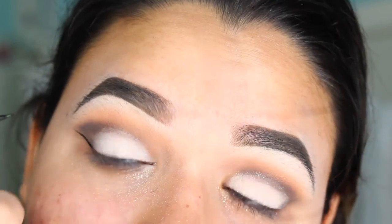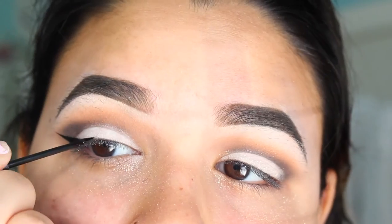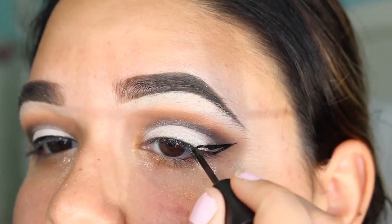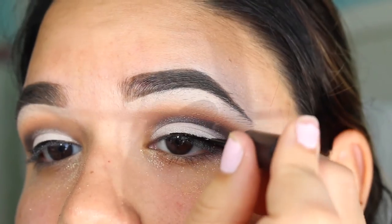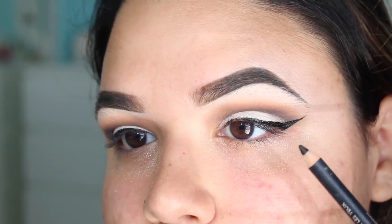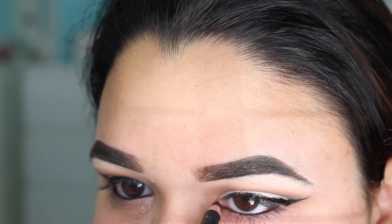So I am just going to be grabbing any regular liquid eyeliner and I am just going to be creating this pretty long wing. I am not taking the eyeliner all the way into the inner corner, but maybe about three fourths of the way in. Now I am just going to be curling my lashes for about 10 seconds each. And I am grabbing some black eyeliner that is smudge proof and applying this in my upper and lower waterline.